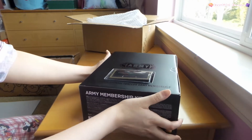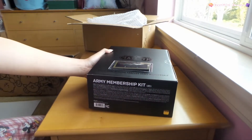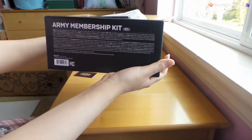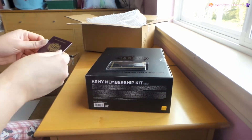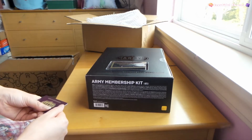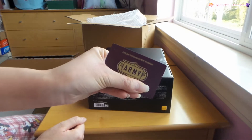So here we got the army membership kit - this is the newest one. This is my first time ever having an army membership kit. I've seen some pictures and people unboxing already, so this is my membership card and it's really cute.